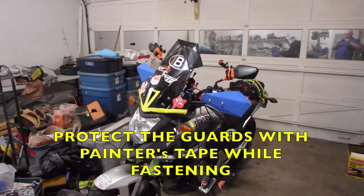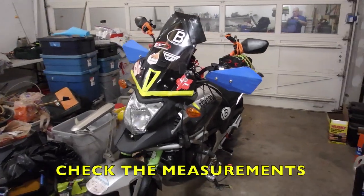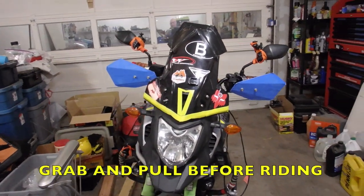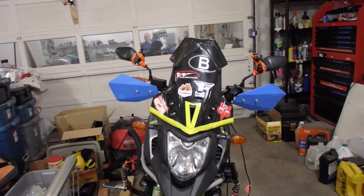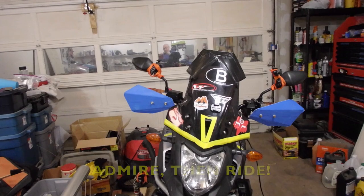Please leave me a note and I would be happy to speak with you about my handguards. I want to thank everybody for watching the World's Dirtiest Workshop. This is Rider of the Storm, Christopher Thunder, saying bye-bye.